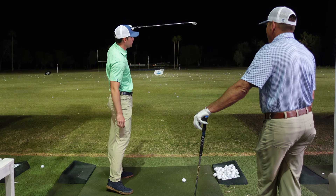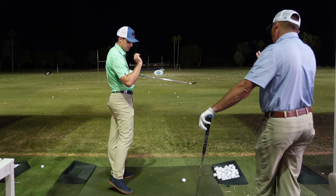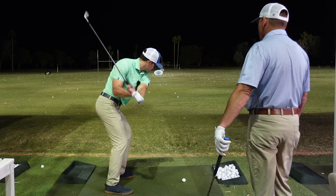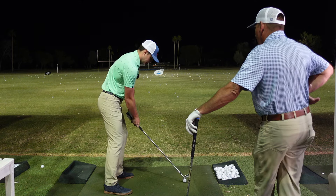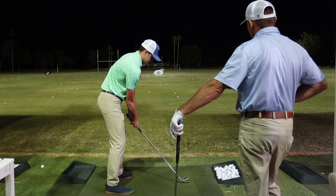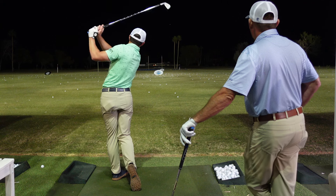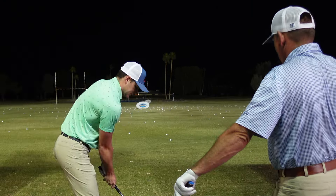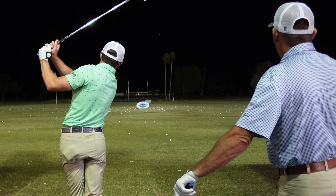I like to think of a tree branch right out there in front of me — hit low under that. Let's see if I can do it. Right wrist angle. There we go — almost straight. There we go.